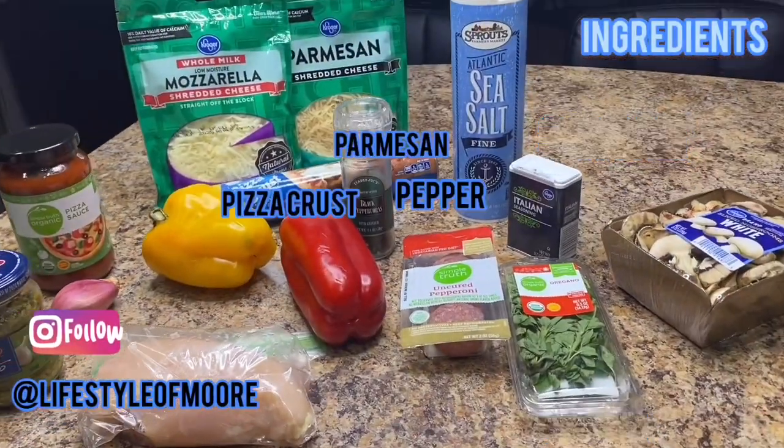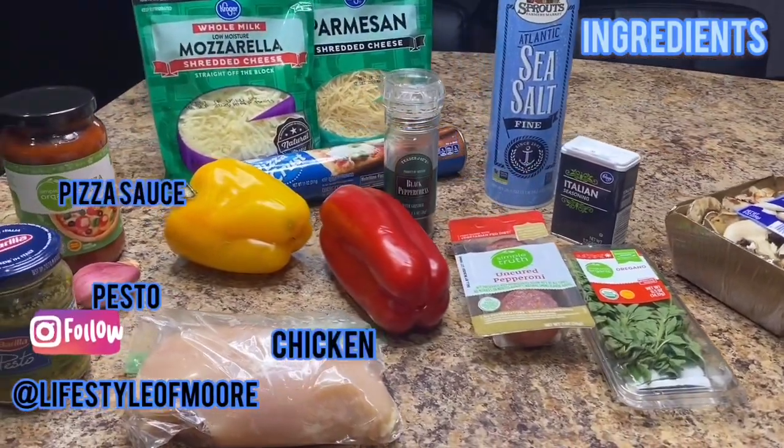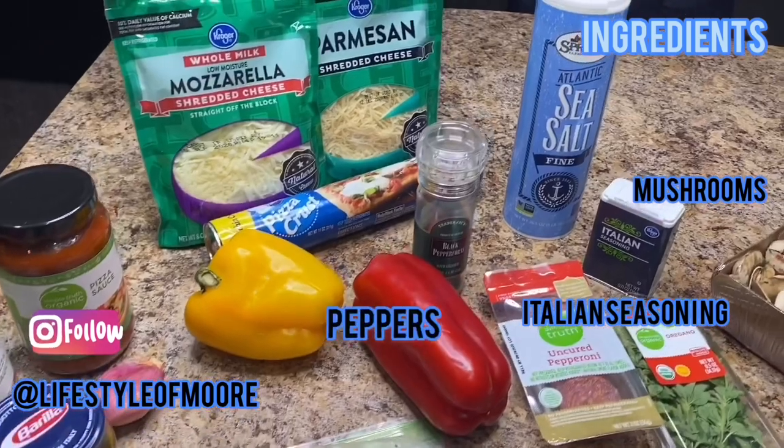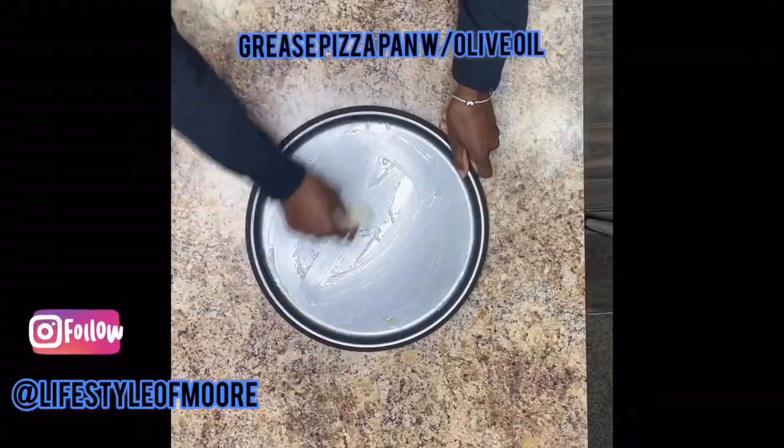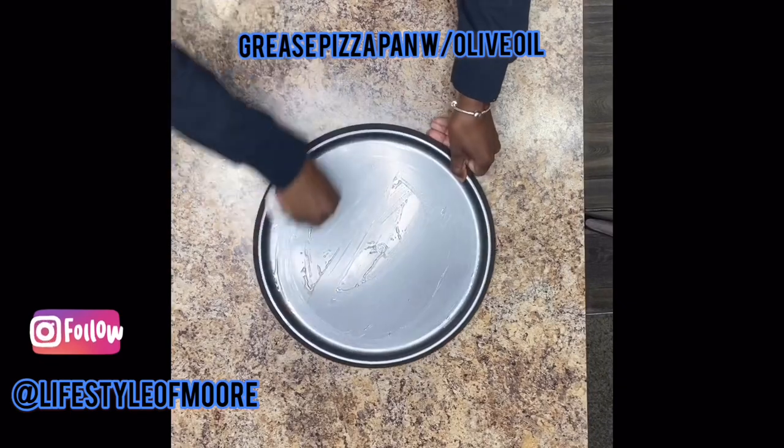Welcome back to Lifestyle of More. Today we're going to be making my favorite homemade pizza. Take a look at all of the ingredients you'll need. Let's start off by greasing your pizza pan with a little bit of olive oil.